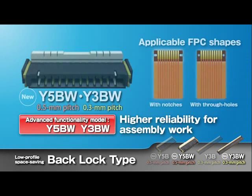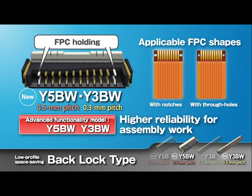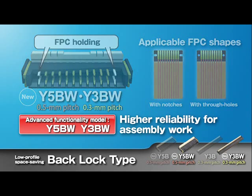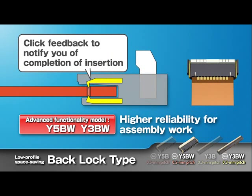The Y5BW connectors with advanced functionality are ideal for applications that require higher reliability for assembly work. The FPC holding contacts located on both ends of the connectors further enhance the FPC holding force. This model is compatible with FPCs with notches or through holes, and a click feedback allows you to confirm the completion of the FPC insertion operation.